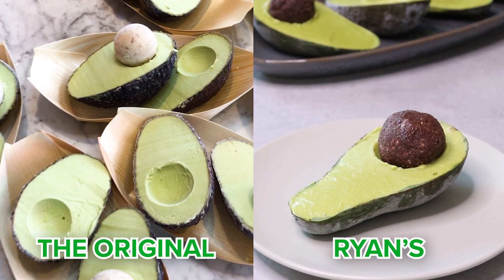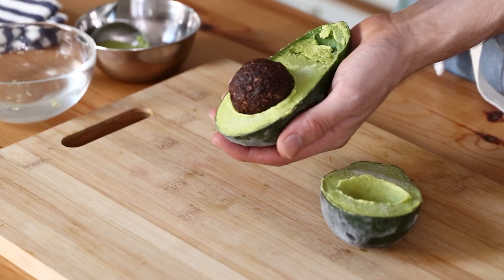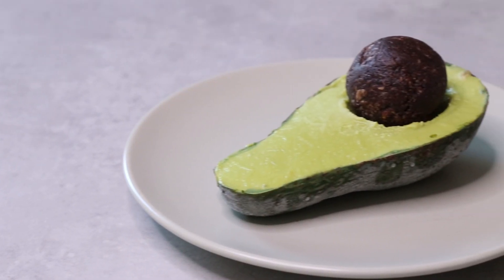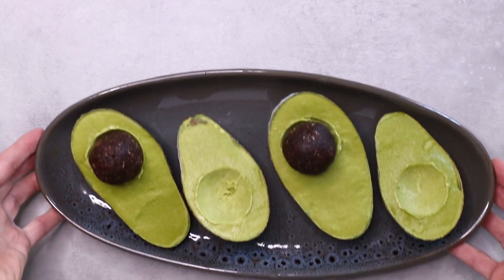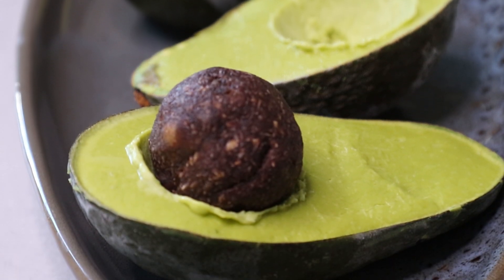So let's give this a whirl. Look how delicious and creamy that is. Yes, this tastes like nothing you've ever had before — it's like avocado on steroids. If I can do this, you 100% can. Get some avocados, smash them in a blender and make avolatto. Until next time, bye guys.